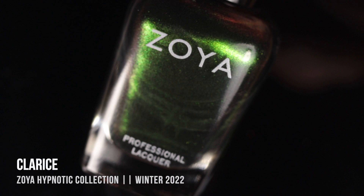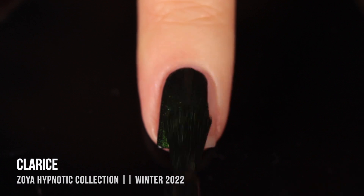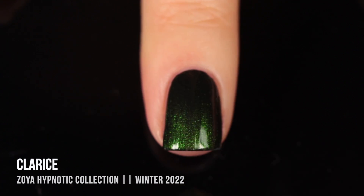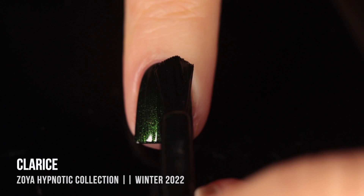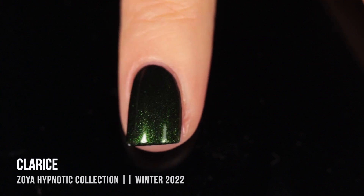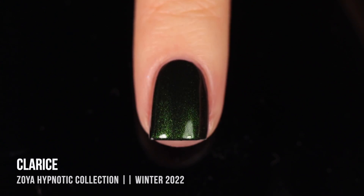The final shade in the Hypnotic collection is Clarisse — a super deep blackened green shimmer. This one actually gave me one-coat coverage, though I do have short nails, so longer nails would probably need more coats. It's such a stunning shade. I love the almost duochrome vibes — head on it looks like an intense green, almost black until the light hits it. And then at extreme angles you almost see a little bit of red, which is very funky and gorgeous.